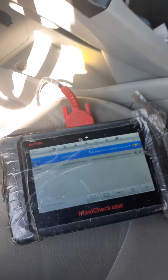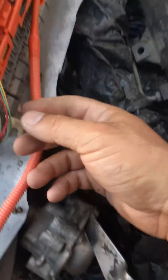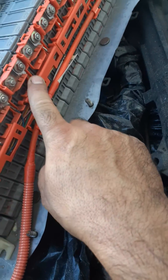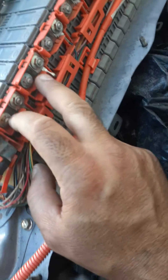I also had another code for insulation, but I already fixed that one — that was the wiring. You can see this wiring right here that measures the voltages. There was corrosion on the first and second connections, really bad, so I had to clean them up and that code just went away.